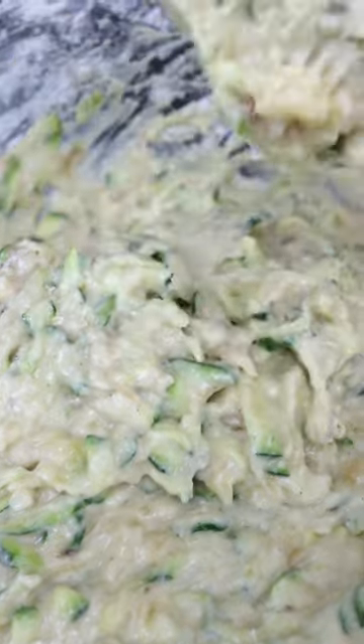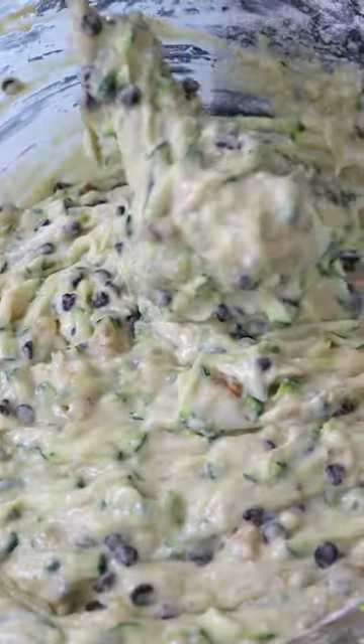There's no need to use a whisk or a hand mixer. Then you can add dark chocolate chips and crushed walnuts. You should get quite a thick batter.